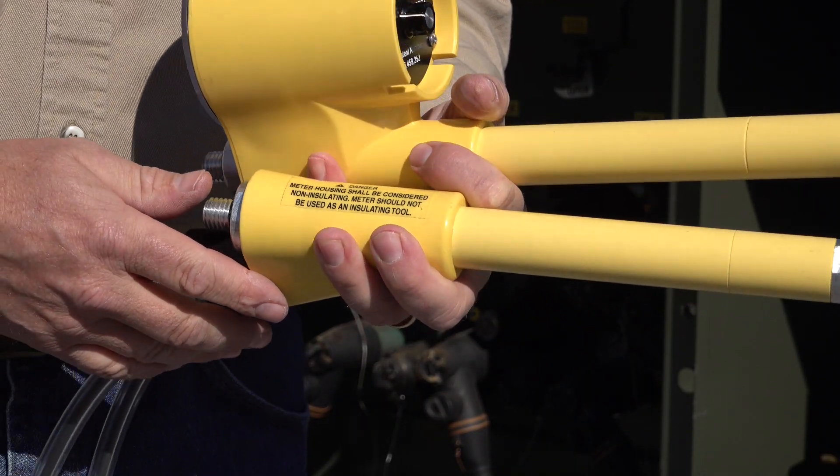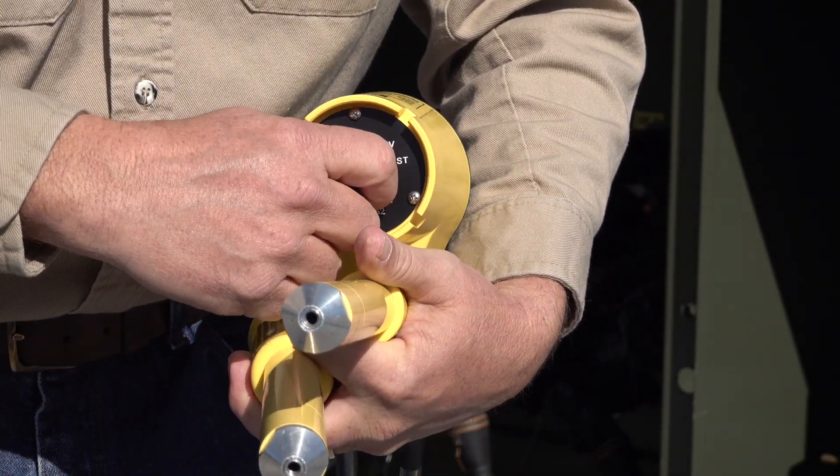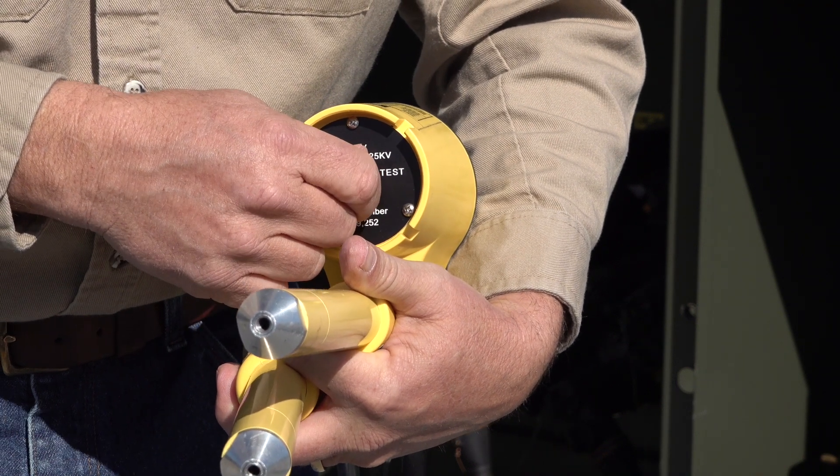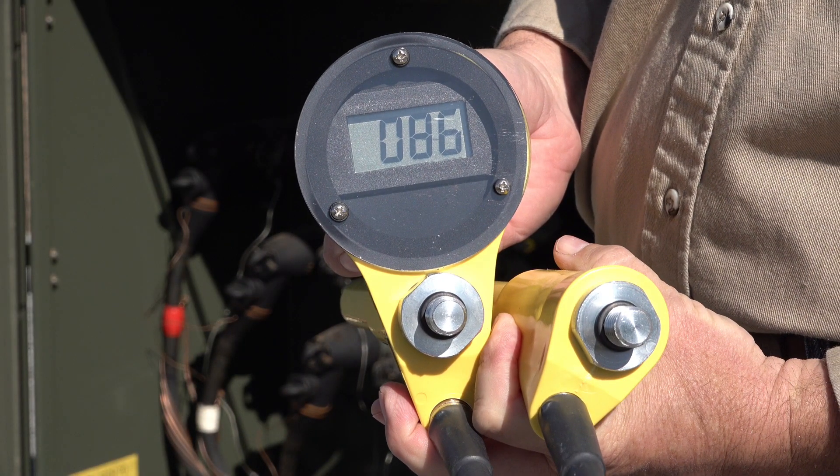Before we begin high potting, we first want to test the meter to make sure it's functioning properly. The first test is performed by turning the selector switch to the test switch position. This test checks approximately 90% of the circuitry within the PD25. The test switch position is a momentary position, so you must hold it there in order for it to display the battery voltage.